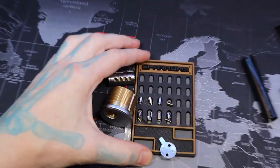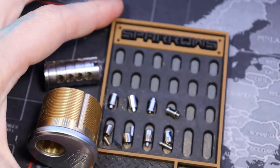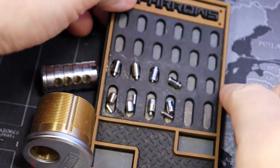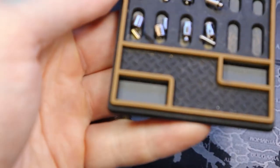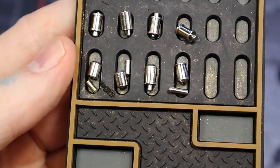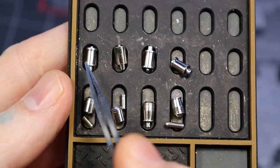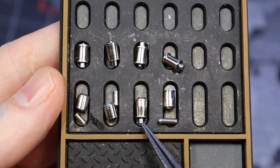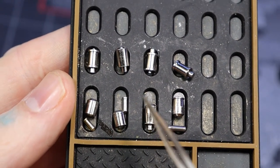And zoom in here. So here are our pins. We got our spool, standard spool, spool — our inners and our outers all along there.